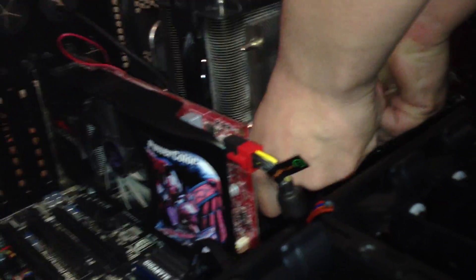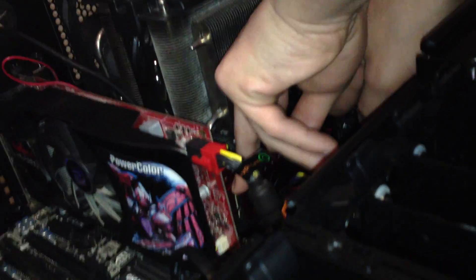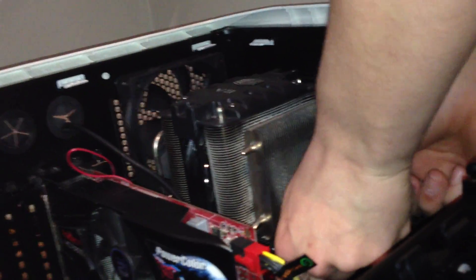I'll grab another RAM module for here. Line it up — perfect. Goes in and clips in. This one goes in the same way — clips in. Last one, grab it, line it up, push — perfect, in. And that is how you install quad channel memory.